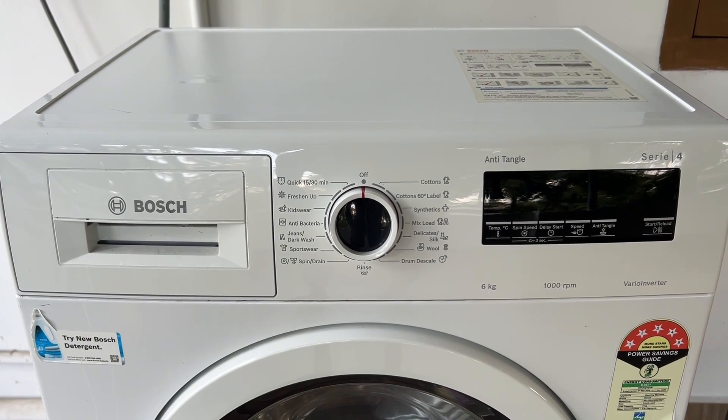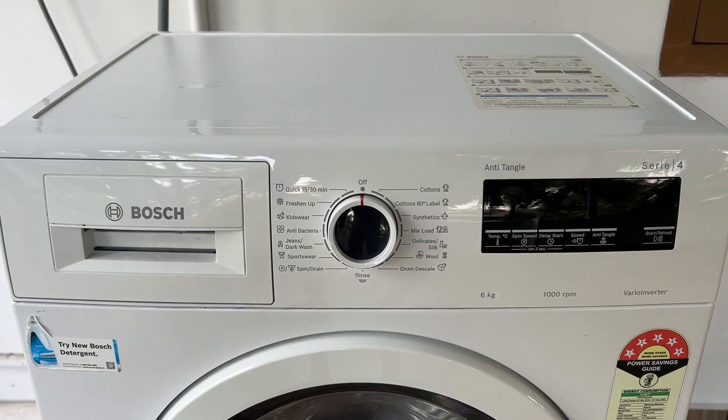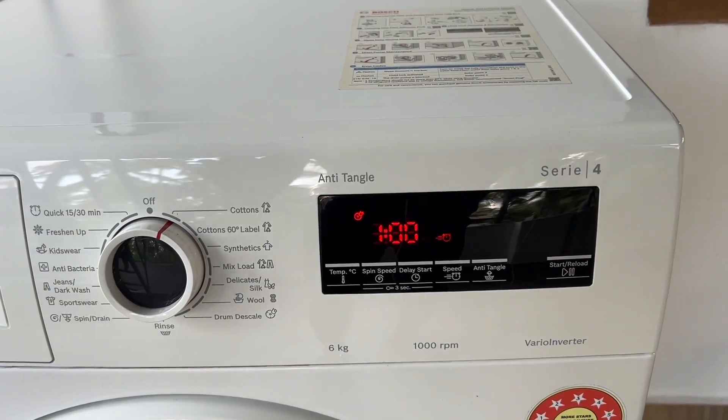Turn the washing machine on but do not start a cycle. Then turn the program tile one click clockwise from the off position. Now press and hold the start reload button.